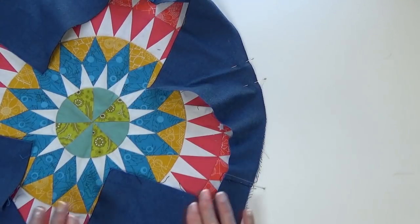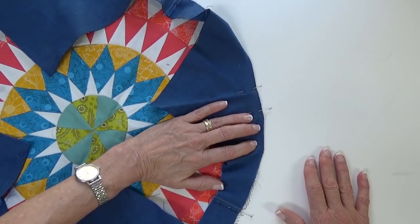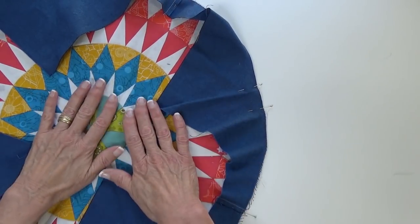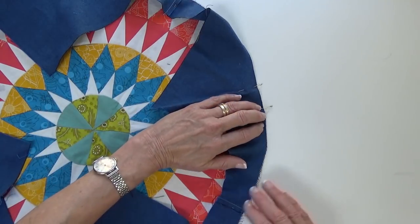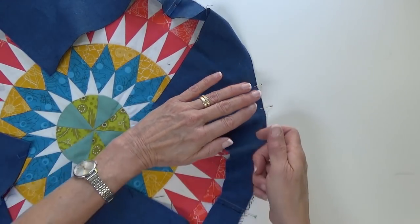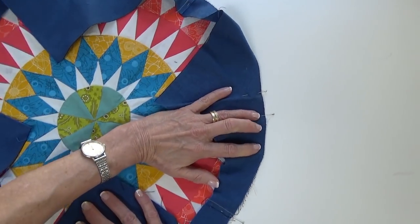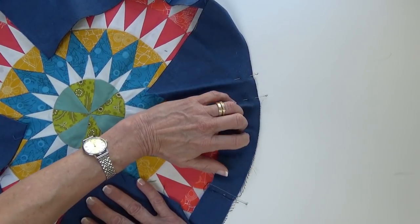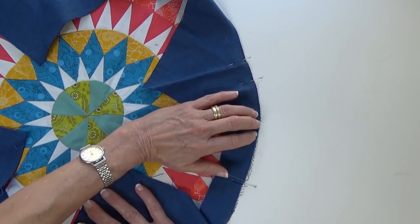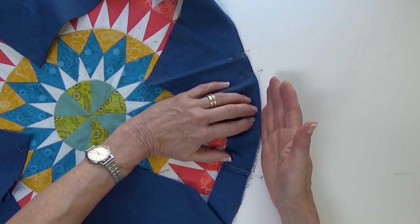Once you get it pinned all the way around, take it to your sewing machine and sew with this flat against the bed of your machine. Remember that you're sewing a curve — you can't pull this edge straight in front of the needle. You're going to want to slowly feed it under the needle, using your quarter-inch foot to keep a perfect seam allowance.